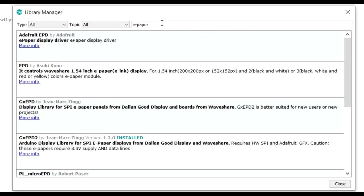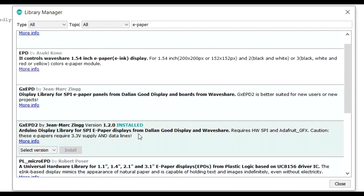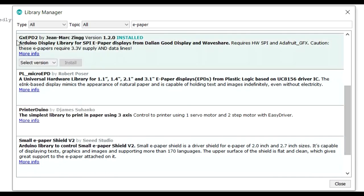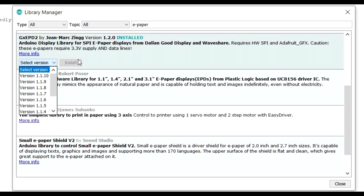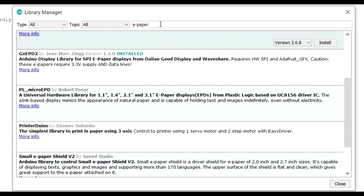You'll see a few libraries. The one I'm recommending is the GX-EPD2 by Jean-Marc Zingg. I tried more than one and this was the one I was most happy with — it works with the Adafruit GFX Graphics Library, which I'm quite familiar with from many other displays. Install the latest version. If you've never used the Adafruit GFX Library, you'll also need to search for 'Adafruit GFX' and install that as well.